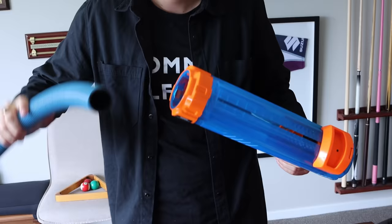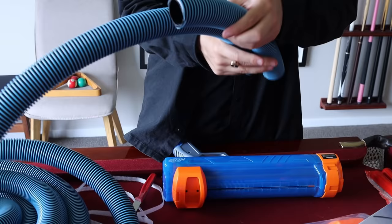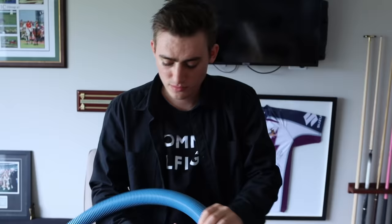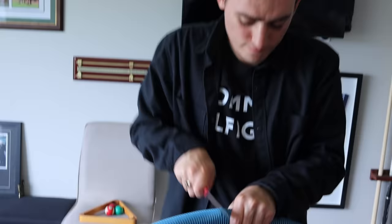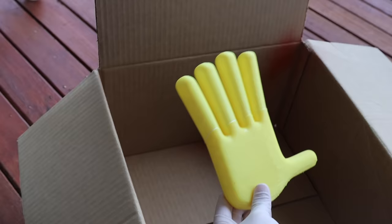Now it was time to measure out the hoses. We measured the length of the Nerf gun, and as you can see, we cut it at that certain point. If you're making this at home, do that same thing, because it came out perfect. Now we need to measure the back hose — this is the hose that connects the two Nerf guns together and allows stability. We spray-painted the hoses yellow, because in Poppy Playtime, obviously, the colors of the hoses are yellow.